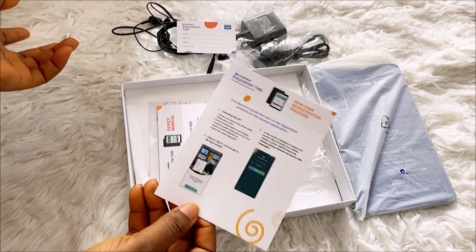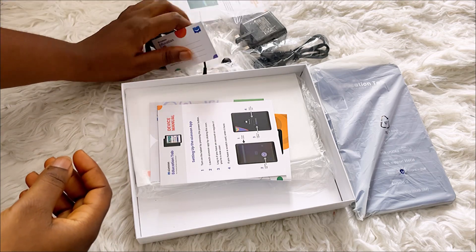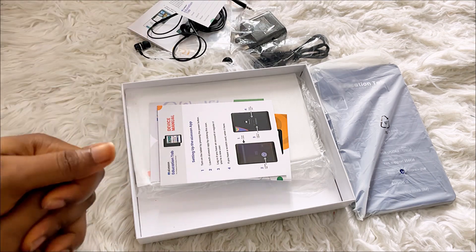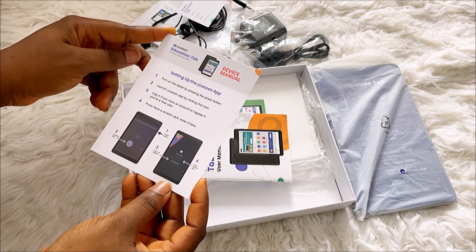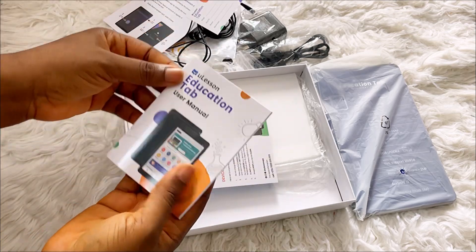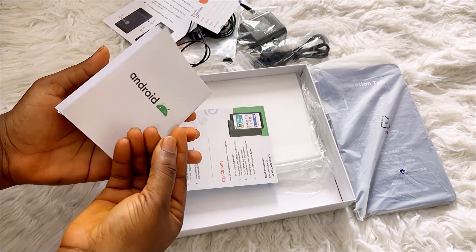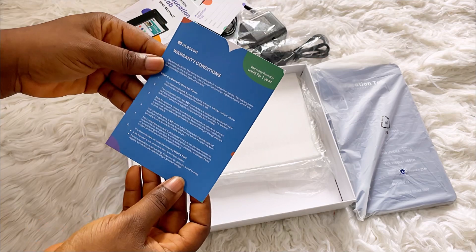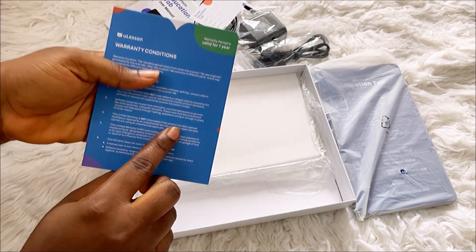If you want, you can also use your own tablet — I think they have an app on the Play Store and Google Store that you can download. This is the device manual and user manual — everything you need to know about the tablet and how to use it. It also mentions warranty conditions, and I think it has a one-year valid warranty period.